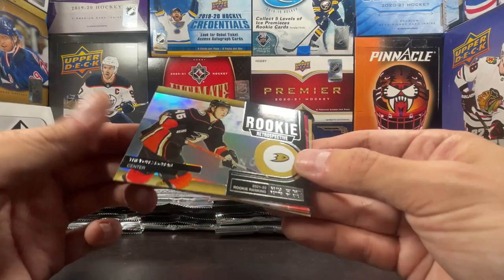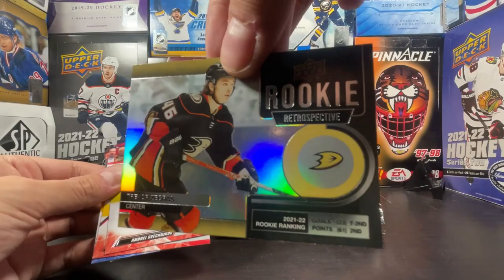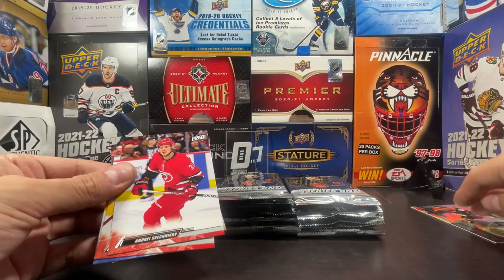Is this gold or not? I don't know — it is Ducks colors. I think it's just a regular card because it's just a Rookie Retrospective with Trevor Zegras. I'm not sure if that's the gold version; I don't think it is. I think this is just a regular retrospective.